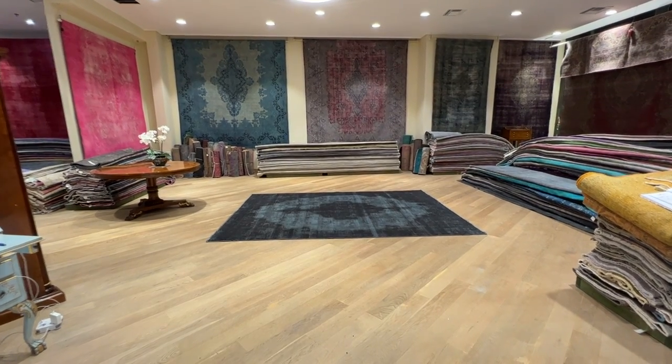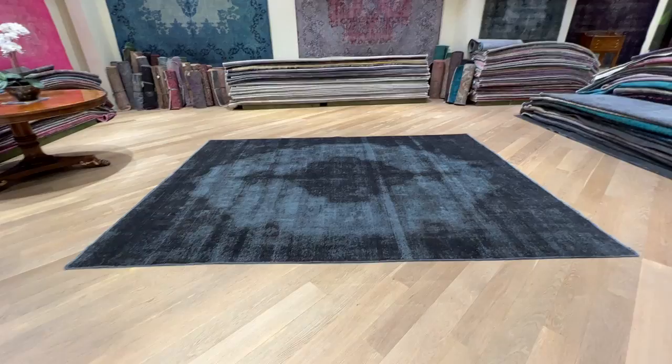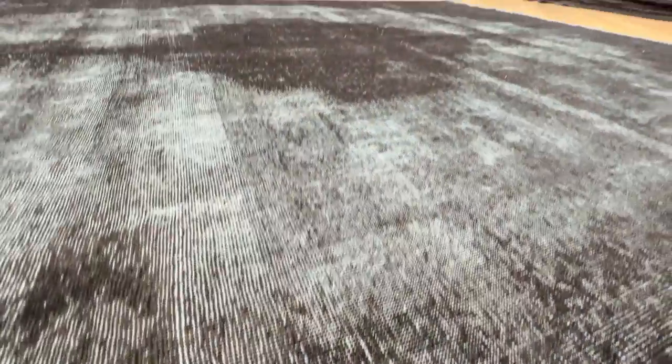Let's go 24194. It's a Persian handmade carpet. This carpet has got a jet black kind of color tone to it, but the background area is just a very interesting shade, which I have to just go in to show you exactly what it is.